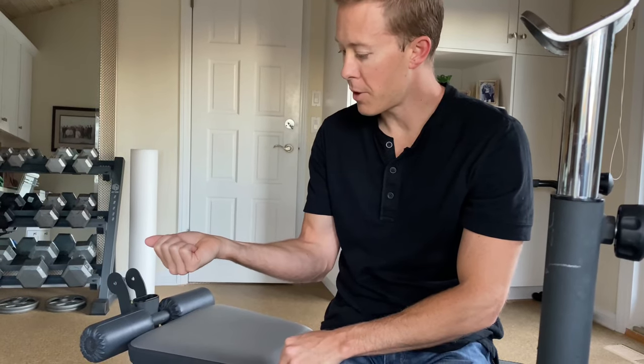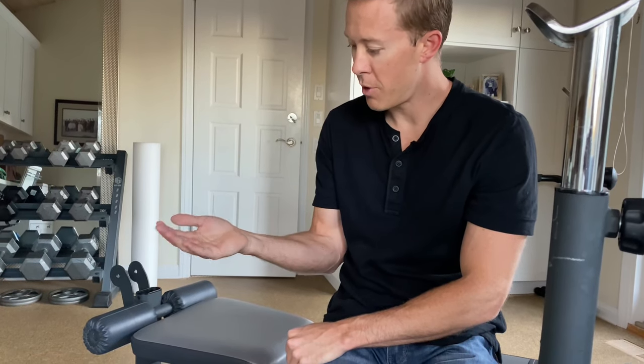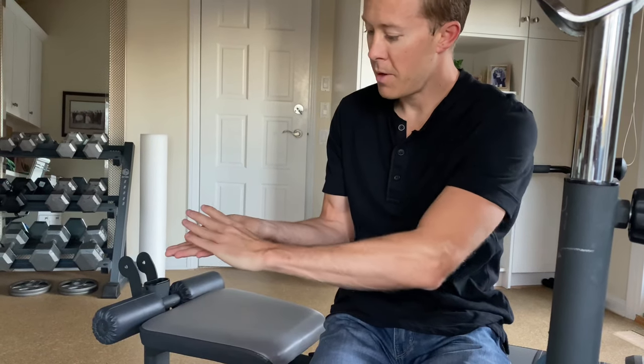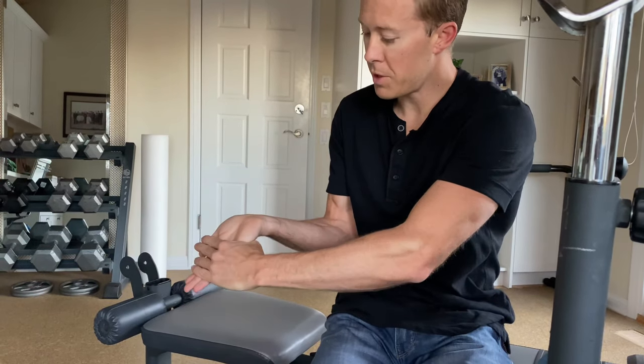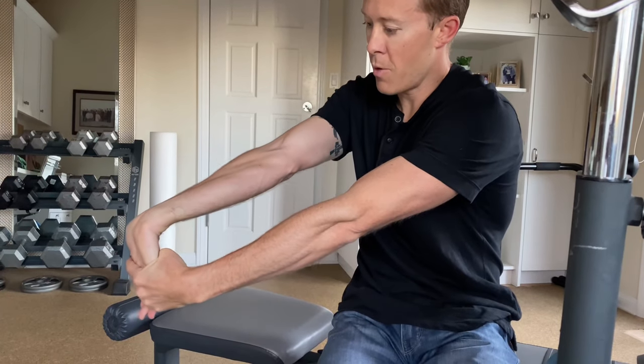For the first test for golfer's elbow, this one's a stretch test. You're going to put your elbow by your side with your palm facing up. Your other hand is going to grab the arm you're testing. You're going to pull your wrist and fingers into extension, and then you're going to straighten your elbow all the way straight.